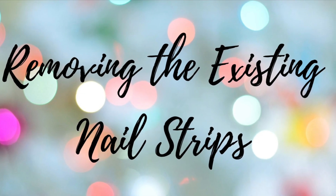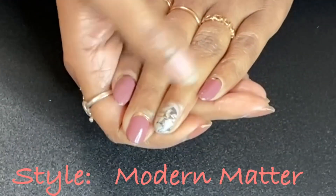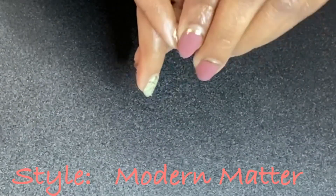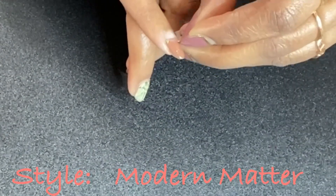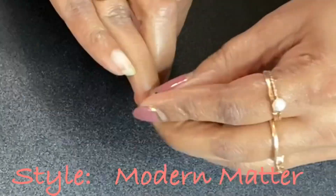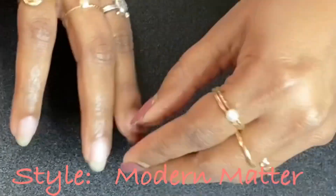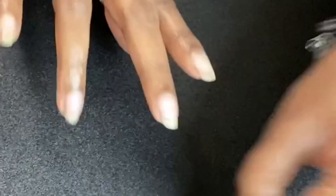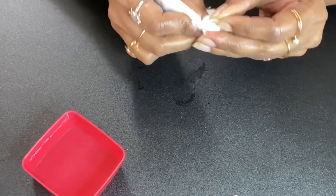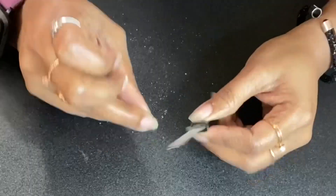Now let's see how I'm removing the existing nail strips. If you see here, there is a small gap between my nail plate and the strip, and I'm just removing them. Other than that I have no issue with my older nail strips — I'm just peeling them and you can see how easy it is. Then clean your nails and make sure you are removing all the glue stains if any, and file them as per your style.